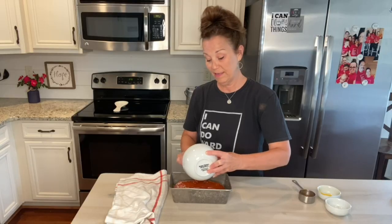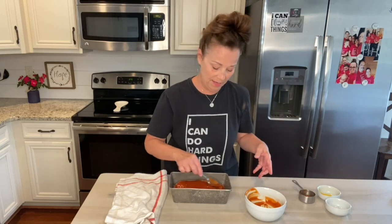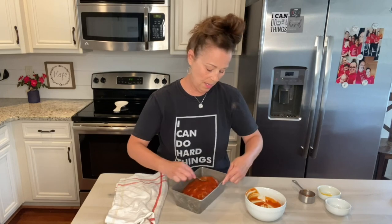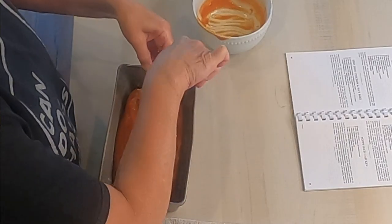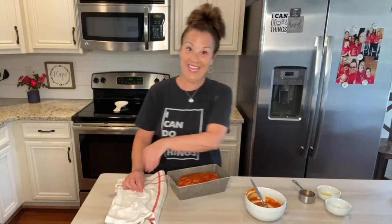If you have a meatloaf recipe that you would like to share with me — maybe your family favorite — I love it when you guys share your recipes with me. You can write them in the comments or send me a message. So I'm going to stick this in the oven and I will be back in just a little bit.